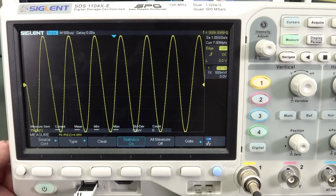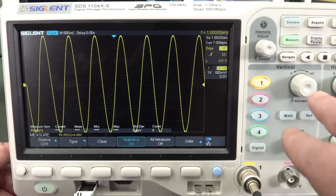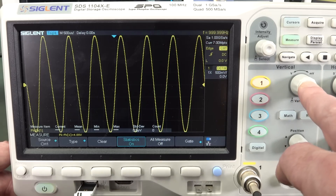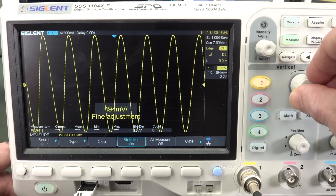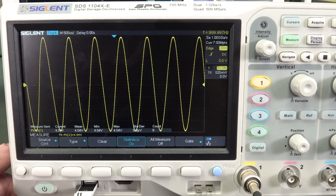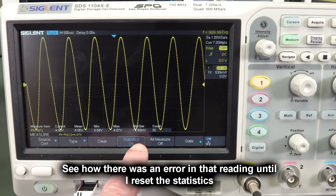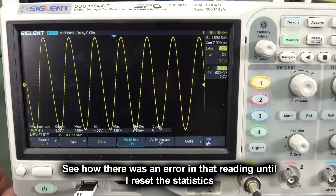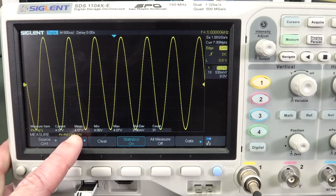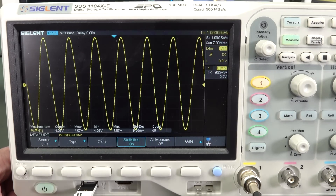If we change the time base to 500 millivolts per division, it's just outside and can't measure it. This is where our vernier comes in. We can push it — it says 'variable' — and just get it under until it starts displaying our value. Look at the standard deviation there: it is smaller than what we had before. After resetting, it's around nine millivolts. We have a more accurate measurement, and on other scopes it will also give extra resolution.